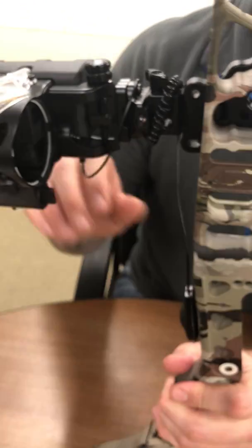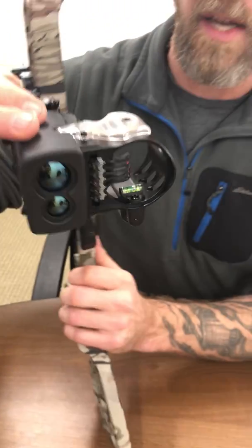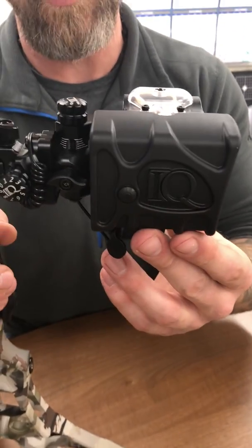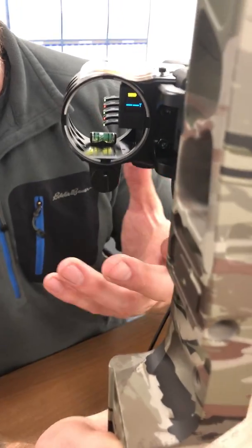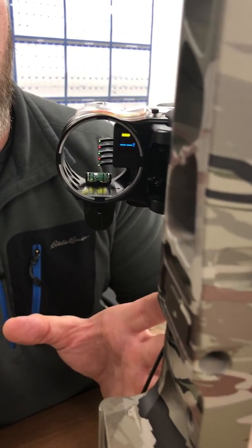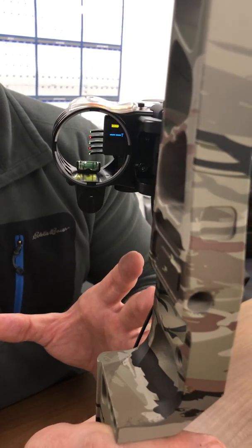As I said, it is a rangefinding sight, capable of ranging to 99 yards. It has a digital display within the bezel, and so within the bezel makes it so that you don't have to pull your eye out of the peep or look around or outside of your sight window in order to see what the range is.